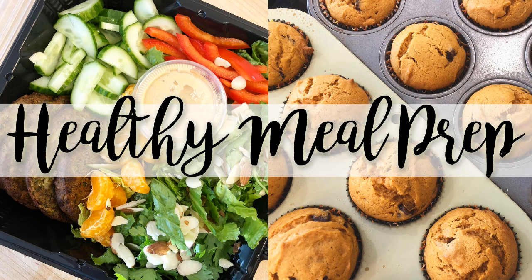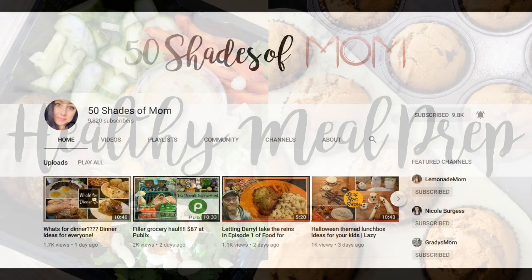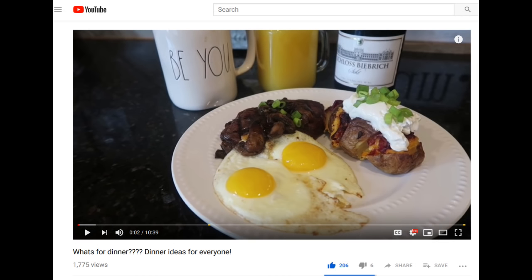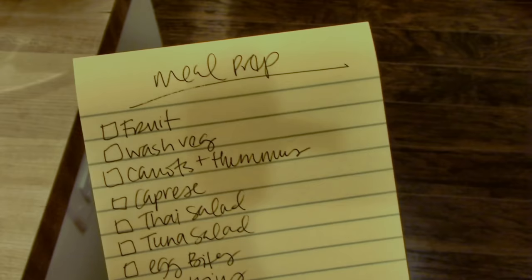Hey guys, it's Jen. Welcome back to my channel and welcome back to another meal prep video. I'm super excited about this week's video. Today I am collaborating with Kira from 50 Shades of Mom. If you guys are not familiar with her channel, I will leave a link to it down below. She has become an awesome friend over the past year and I love watching her videos. She has tons of great food content along with home and lifestyle. If you like watching my videos, you will definitely love watching hers.